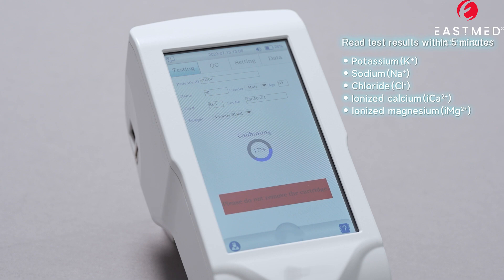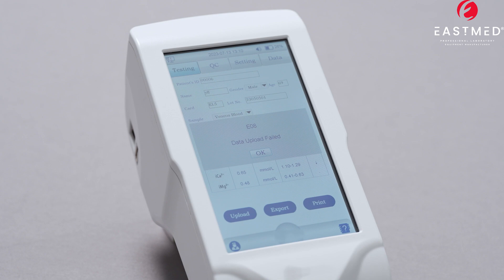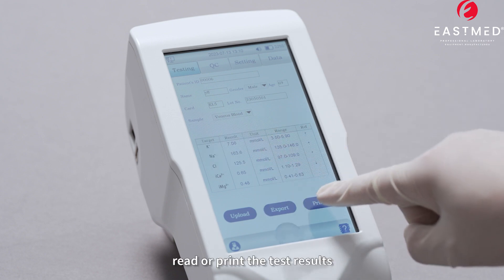Read test results within 5 minutes: potassium, sodium, chloride, ionized calcium, and ionized magnesium. Print the test results.